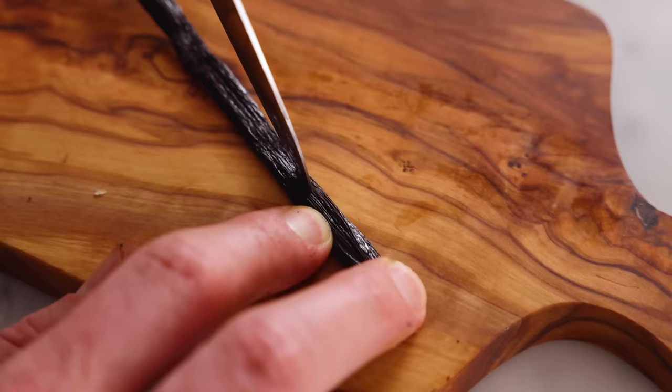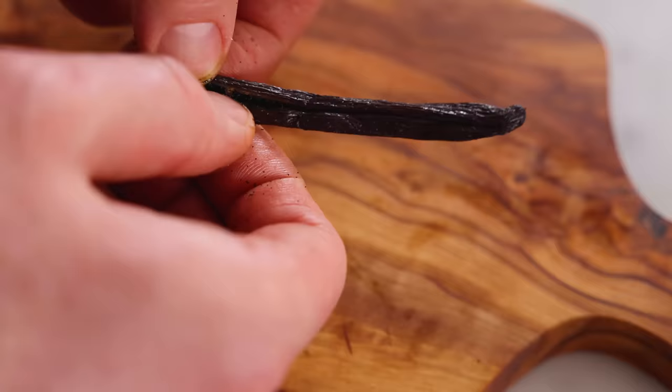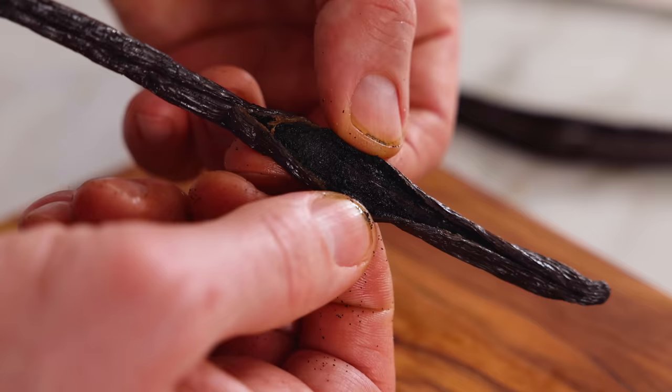First off, to make vanilla extract, you need vanilla beans and you need an alcohol that's gonna be really high proof so that that flavor can diffuse into the liquid. But there's one more thing you need, and that's time. Normally, vanilla extract takes at least a month for it to start infusing so you really get that wonderful vanilla flavor. But today, I'm gonna show you a hack that lets you make vanilla in an hour, so it's ready to use, start to finish, one hour, which is way less than a month.